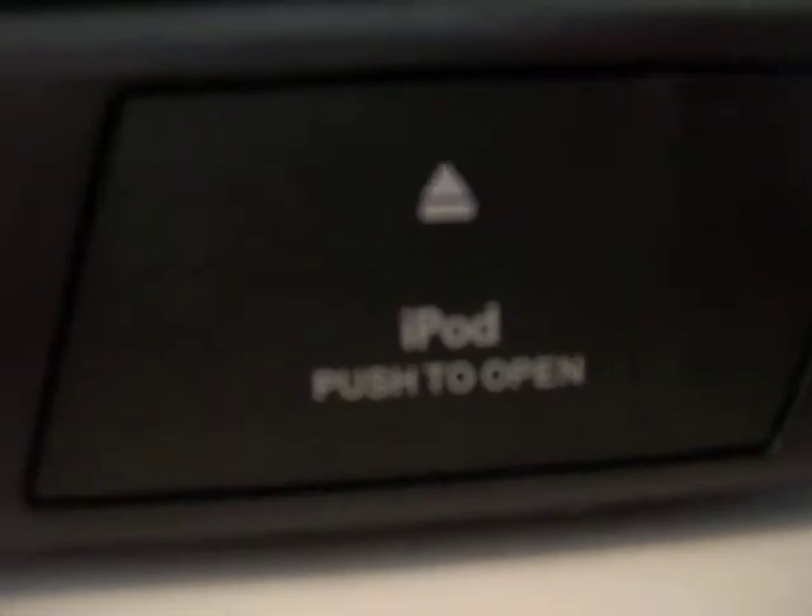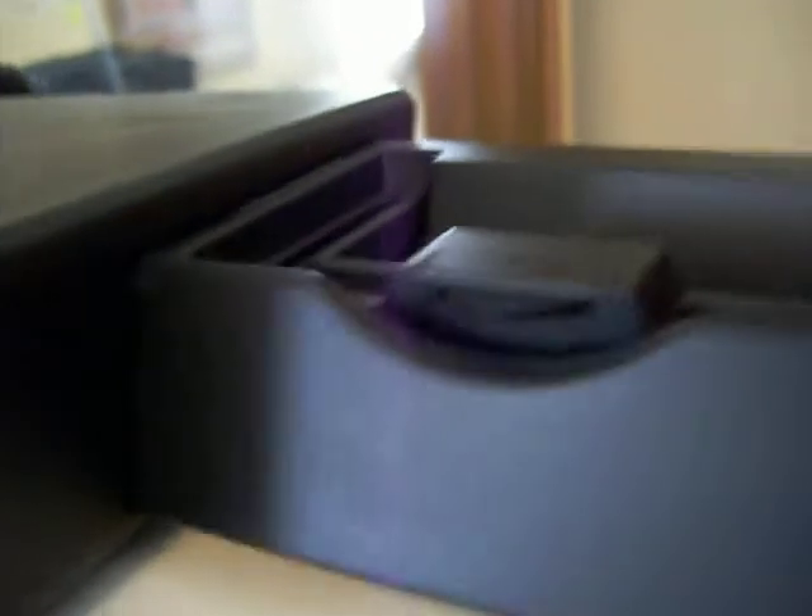On this side, there's an SD card slot, and another camera thing. And down here, you can see it says iPod, push to open. You push this, that thing pops out and you pop this up. And there you have a little rest for your iPod. Now I am going to plug my iPod in.